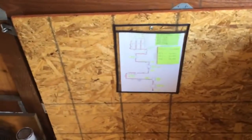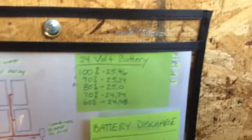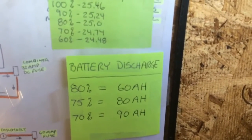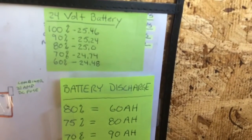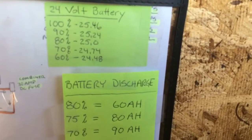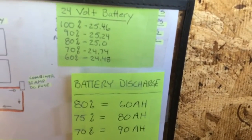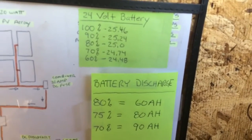Coming in here, same thing - still have some diagrams, got to change all that up. Right here I've got my voltage for my 24 volt battery bank, and this is my battery discharge in amp hours. If I use 60 amp hours at night, 80% is what my discharge is. If my battery's at 80% and I take 80 amp hours off, I'm at 75%. From 60 to 70 amp hours it's about between 1,500 and 1,800 watts - pretty good.